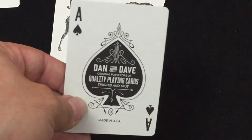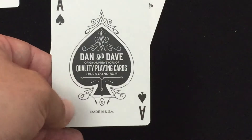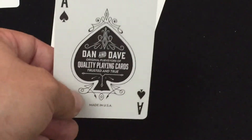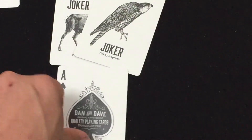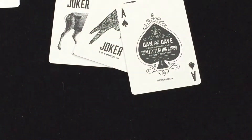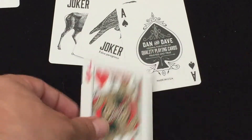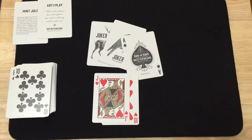The ace is definitely different from the previous edition — it says 'Dan and Dave, original purveyors of quality playing cards, trusted,' made in USA. Nice, kind of vintage-looking. The number cards and court cards are basically standard, with a nice custom bold index that is very easy to read. I like it.